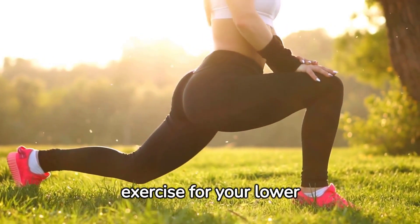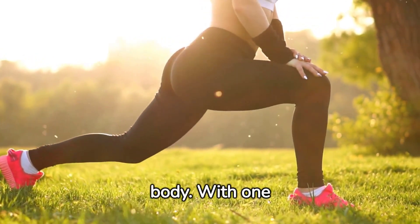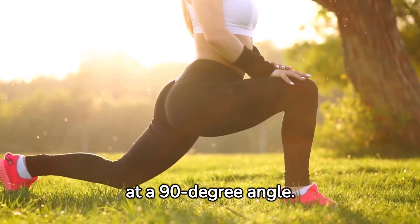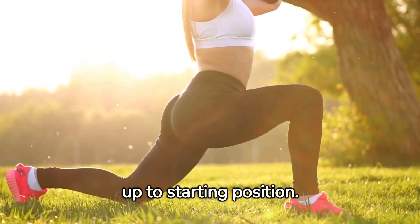Lunges are another great exercise for your lower body. With one foot forward, lower your body until your front knee is bent at a 90-degree angle. Then push back up to starting position.